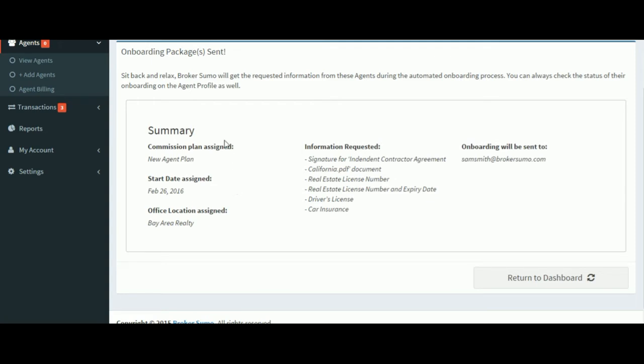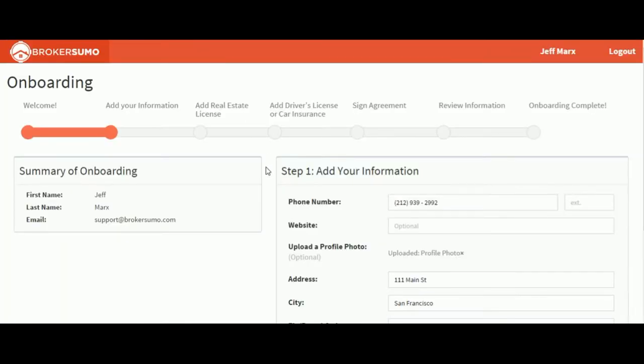The agents on our list will receive an email inviting them to sign into BrokerSumo and complete their onboarding package. Once they've signed in, they'll see an onboarding page. It'll show them all the steps in the process that they'll need to complete.